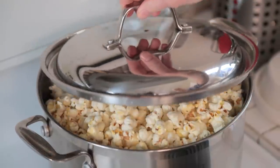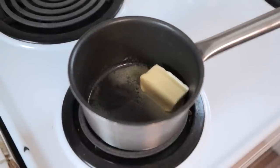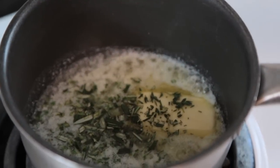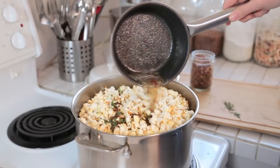At that point, take it off the heat, let it finish popping, and move on to your tasty flavoring. I've got a small saucepan heating up and to that I'm going to add some butter. Once my butter's melted, I'm going to add some fresh thyme leaves, some freshly chopped rosemary, and some red chili flakes. I'm going to finish this off with some salt and pepper and then pour it over my popped popcorn.